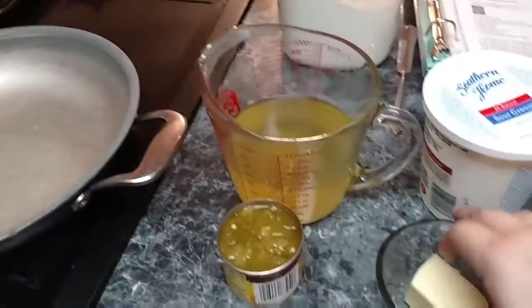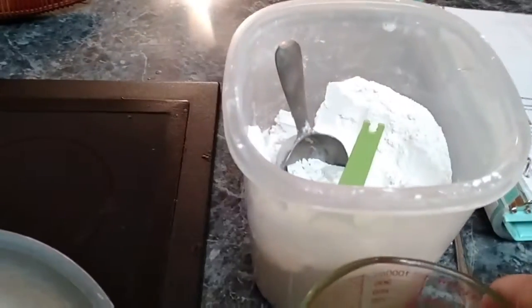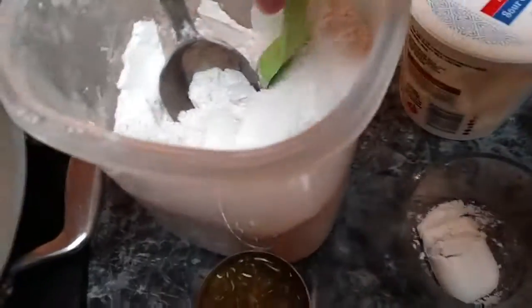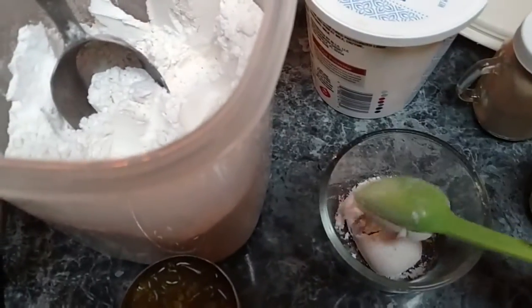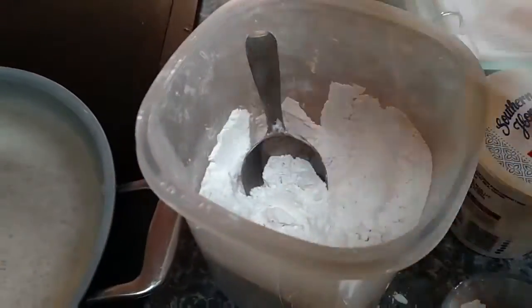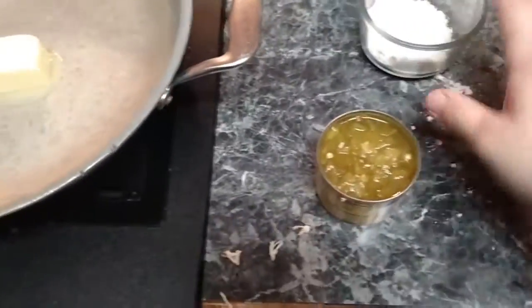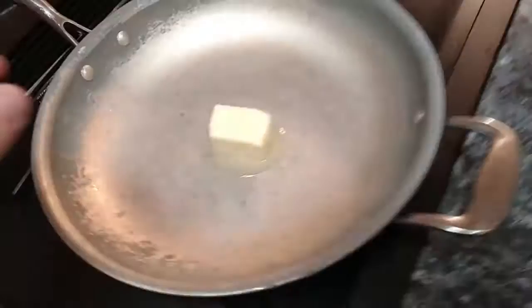All you do is take three tablespoons of butter and put that in a pan, then go ahead and turn your burner on. You also need three tablespoons of flour — I'm using all-purpose, but you can use whatever you have. It really doesn't matter because it's just for thickening.